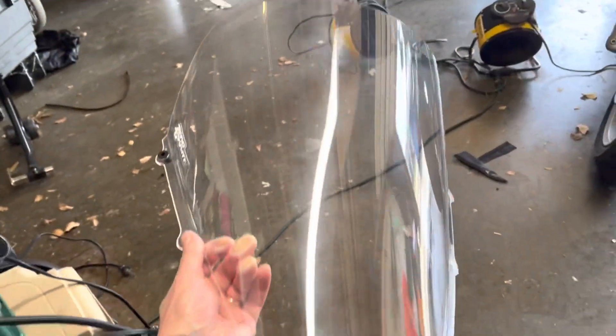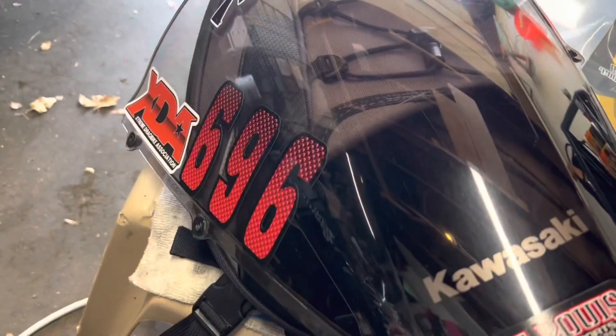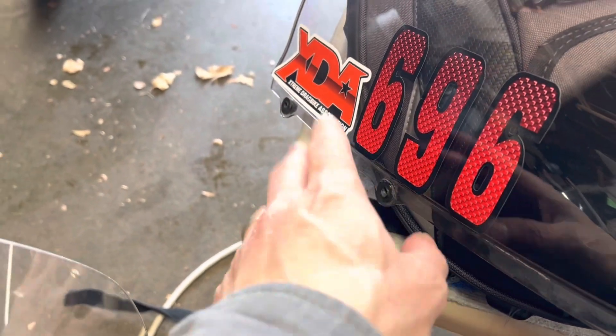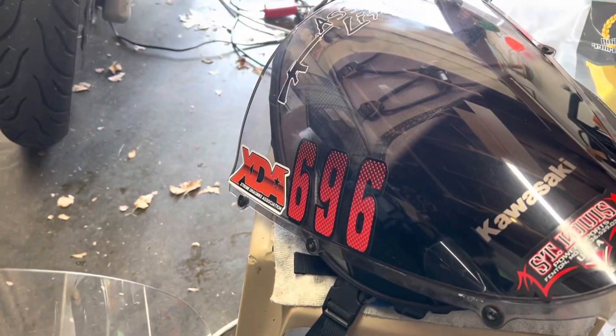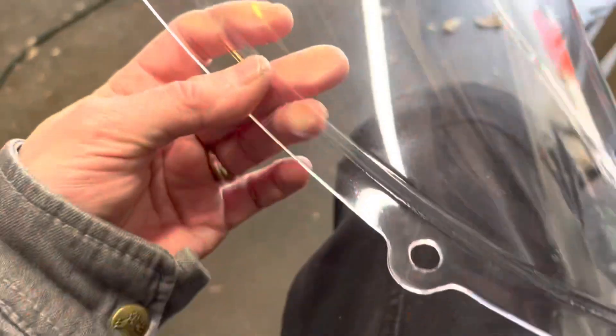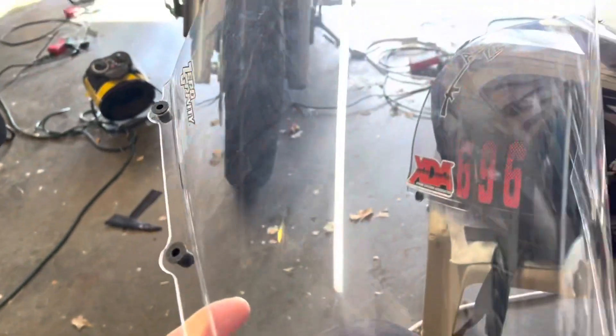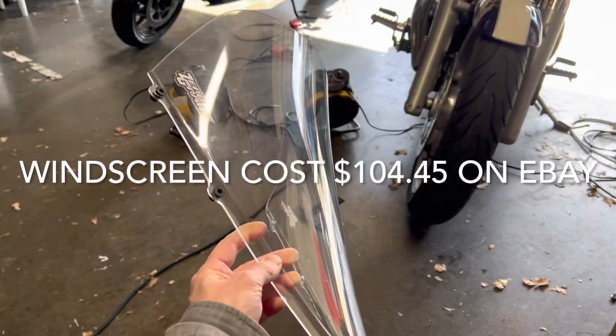Here's the zero-gravity. It's hard to see without any contrast. And here's the stock windshield. The well nuts won't come out of the stock one — they're pretty much formed in there, and I can't get them out without breaking them. The zero-gravity does not come with well nuts, and you're going to need the Kawasaki genuine parts — six of these little well nuts, which ran me $46. So figure that into the price of the windscreen.